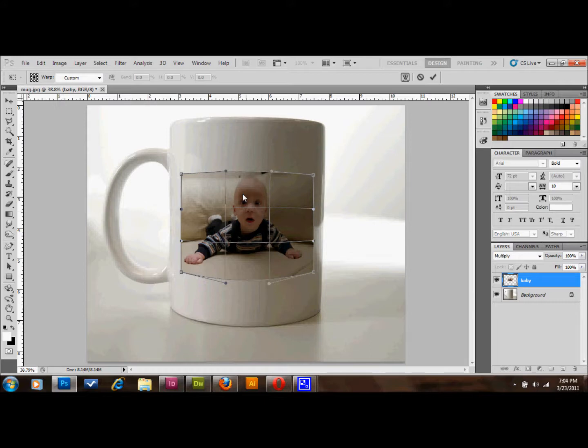It's starting to look pretty good. Let's see if we can make it look any better down here. I'm going to go ahead and just leave it like that for now.